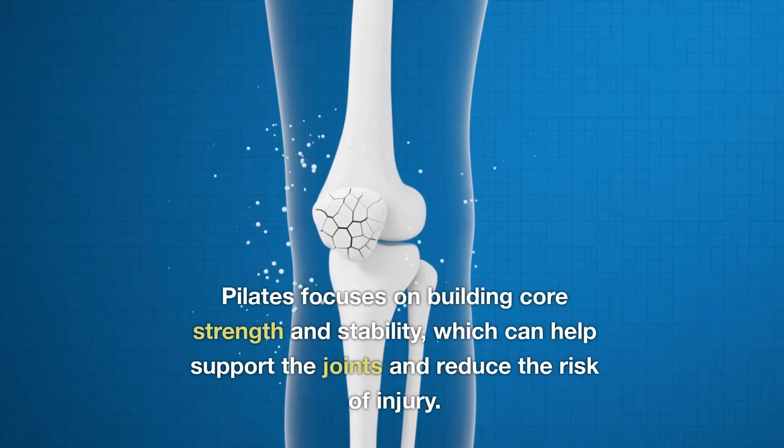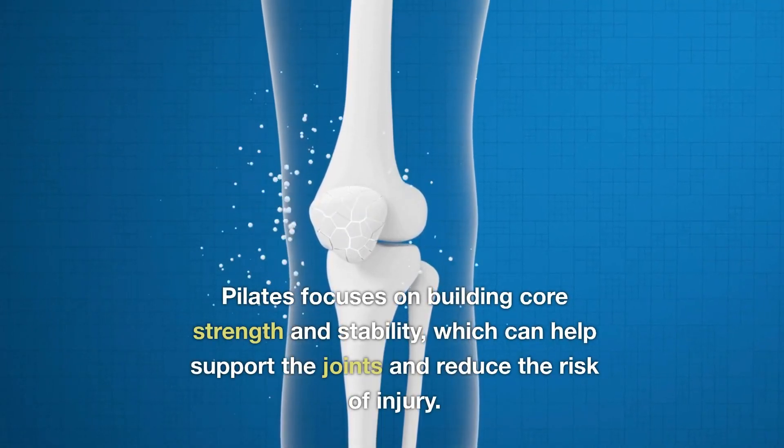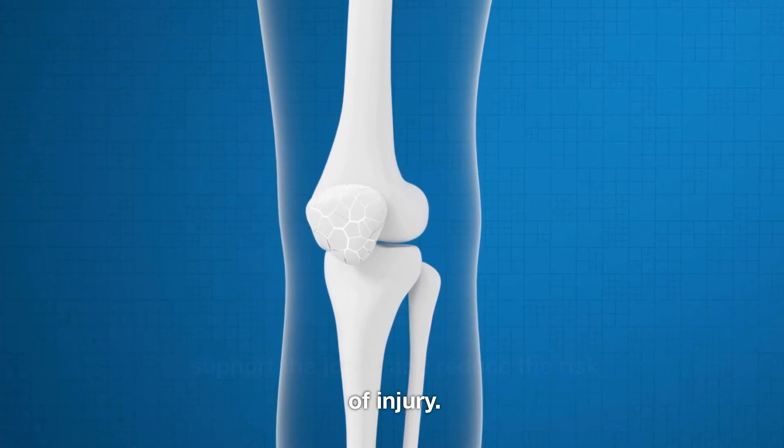Pilates focuses on building core strength and stability, which can help support the joints and reduce the risk of injury.